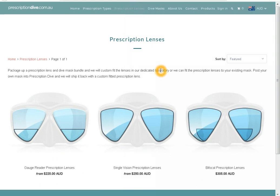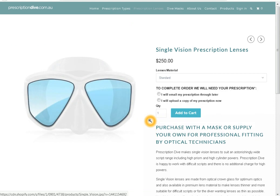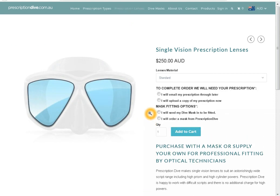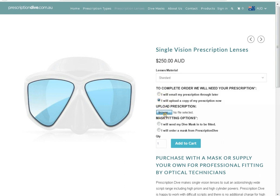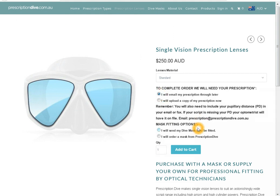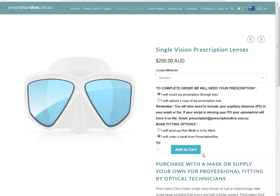Select which lenses you need, then select which lens material if there is an option. You can select the options to send through your prescription or attach it. Under mask options, you can choose if you want your prescription in your own diving mask or if you want to buy a brand new mask from us. Then select add to cart.